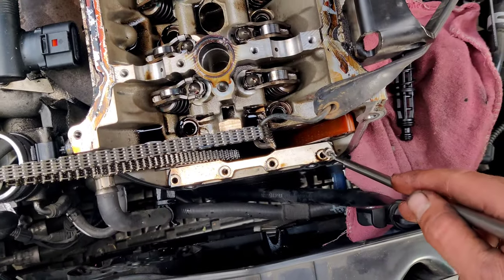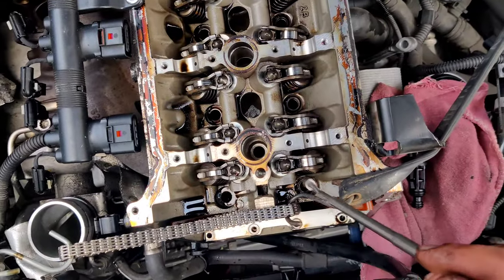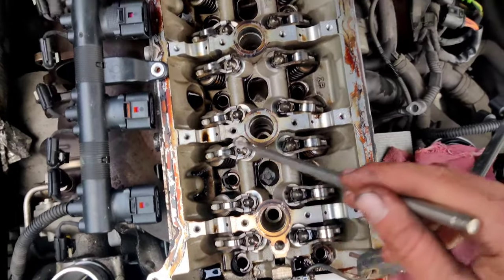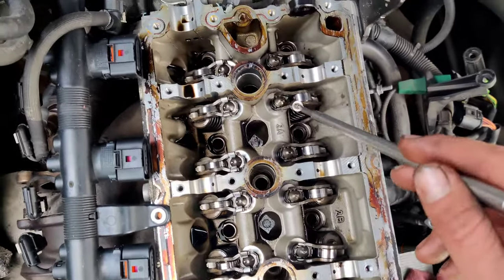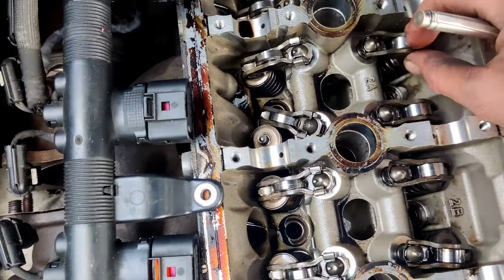So we have 3, 4 small bolts and after that 10 big bolts. One, two, three, four, five, six, seven, eight, nine, ten. Be careful — don't remove the rocker arms.